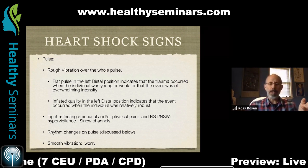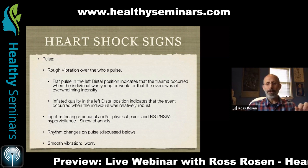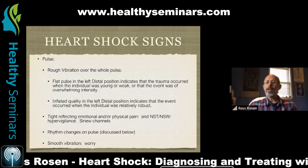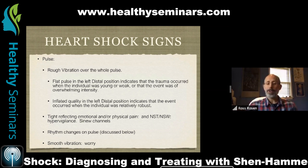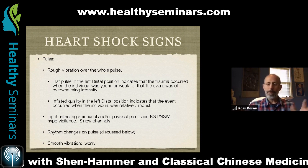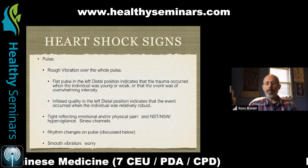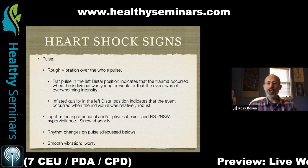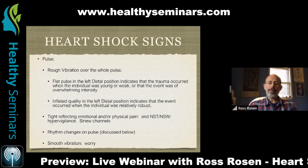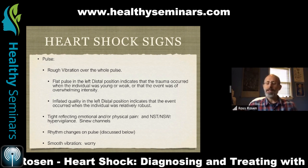There are a couple of other qualities common with heart shock. One is the flat pulse, which is unique to the left distal position. It indicates that the trauma occurred when the individual was very young, weak constitutionally, or that the event was of overwhelming intensity. Constitution, age, and maturity all play a role in what develops. On the opposite side, you may have someone with an inflated quality, which would show up when the person was in a relatively robust situation when the trauma occurred.